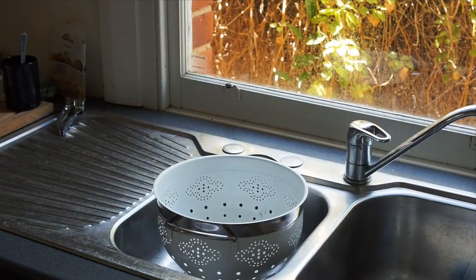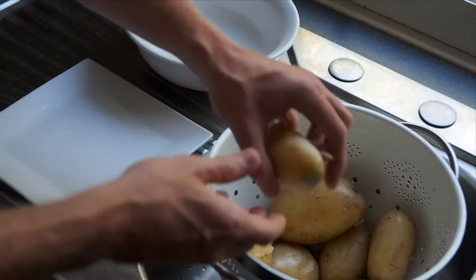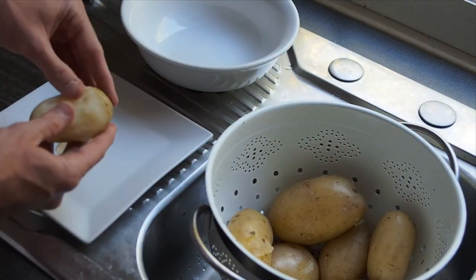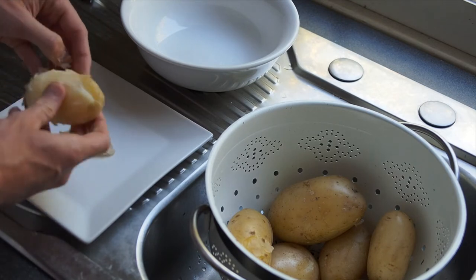Once the potatoes are done, just drain them and leave them to cool. Once the potatoes have cooled down, you just have to peel them. As you can see, the skin naturally comes off — you just sometimes have to give a little bit of a squeeze.